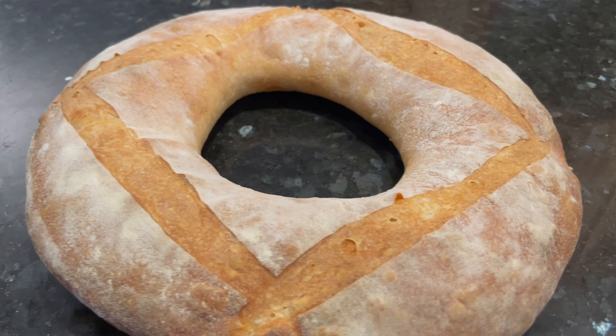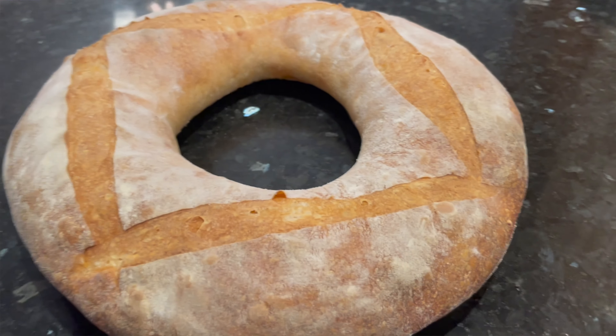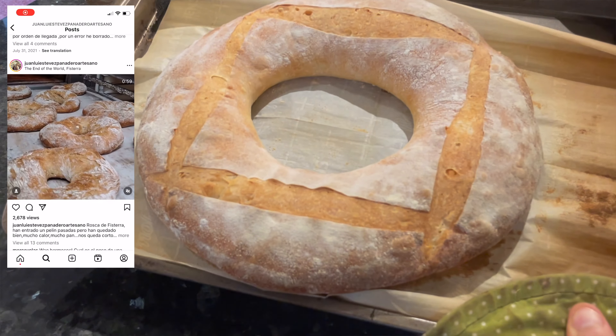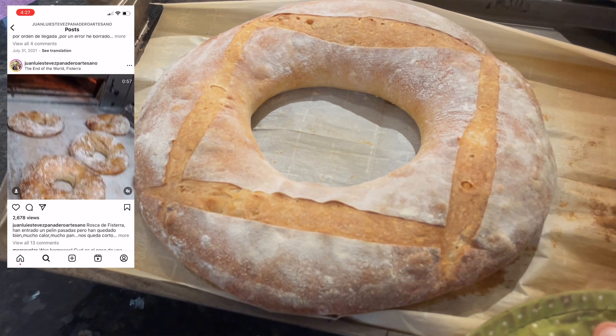Today I'm showing you how to make a high hydration sourdough ring, also called a crown. This is inspired by a bread made in the north of Spain called a rosca. It's kind of like if a baguette really wanted to be the centerpiece of your dining room table. Here's how to make it.